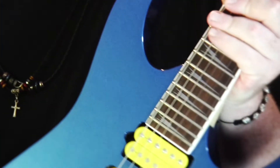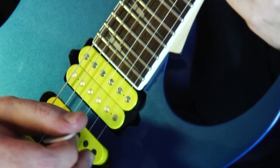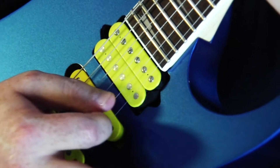Now let me show you my picking on this, just so you can get an idea of how I'm picking it. You can pick this any way you like — whatever works for your hand is totally cool. There's no best way; it's really about whatever you think is comfortable.